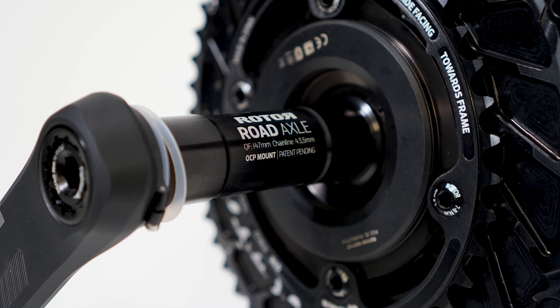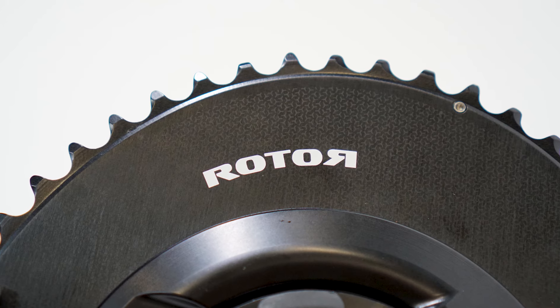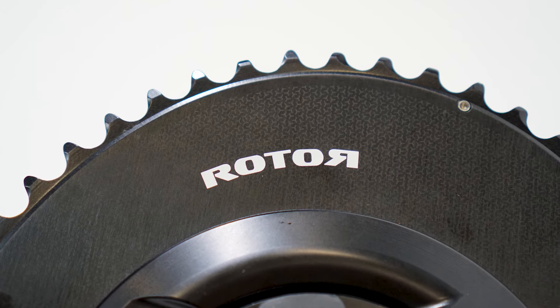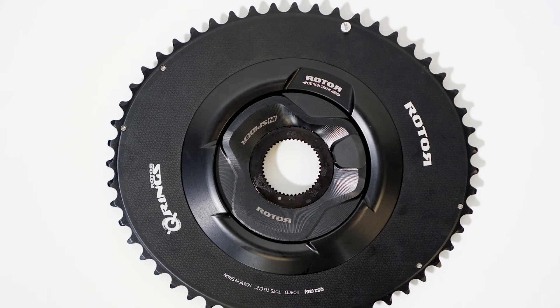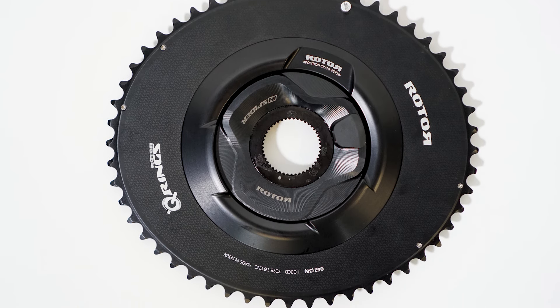Quarq and SRM don't have a unit that can switch between road and mountain bike, so if you wanted an SRM on both bikes you'd have to buy two. In that sense, the Rotor InSpider doesn't seem quite as bad value compared to those two units.